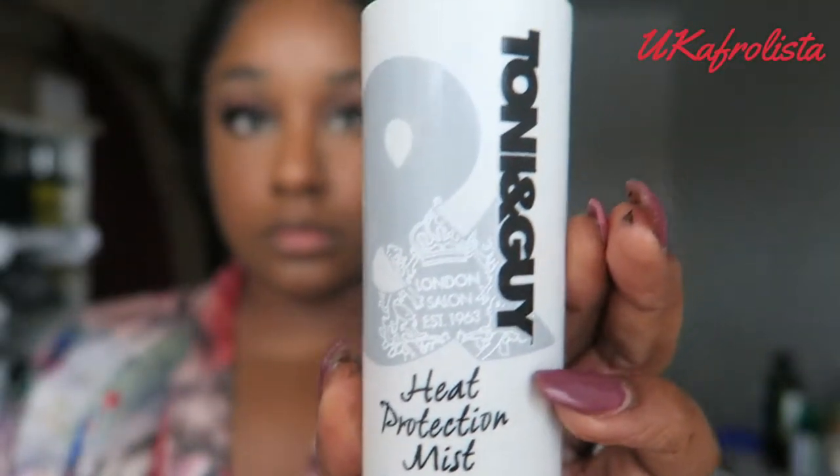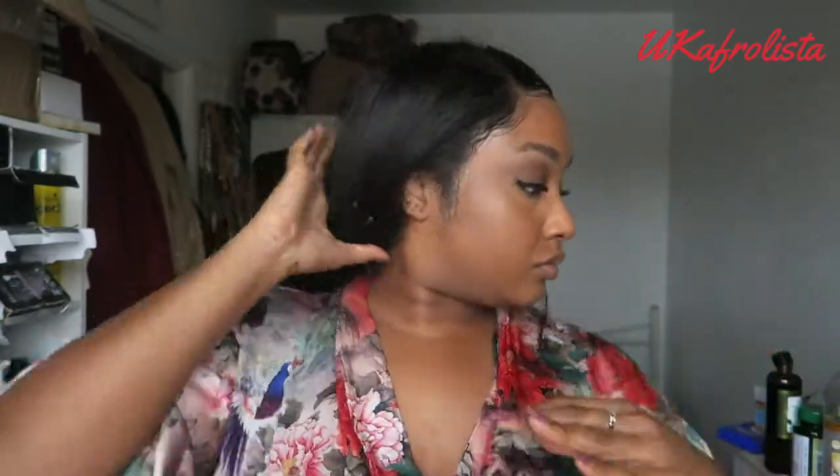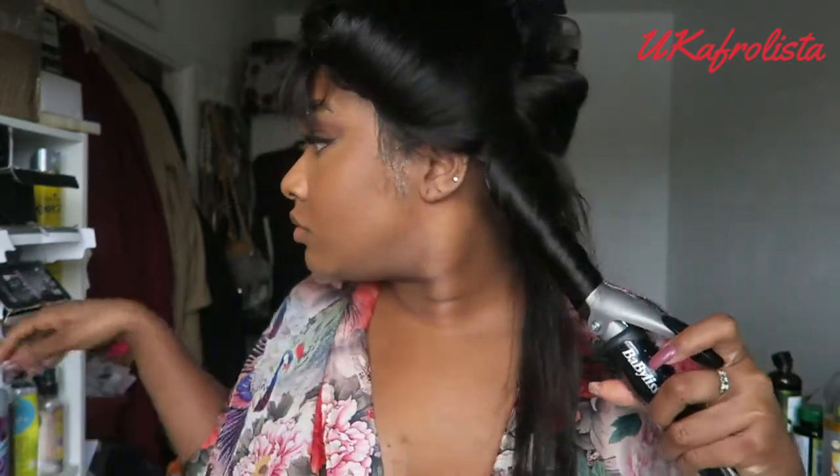I'm moisturizing my lips using the Doctor Lip Original nipple bar — I love this, it leaves my lips so moisturized. Then I'm letting my makeup sit for a bit while I do my hair. I'm using Tony & Guy heat protection mist and leave-in conditioner, and I'm going to put some curls into this wig. I'm detangling each section and then putting curls in using my curling iron.